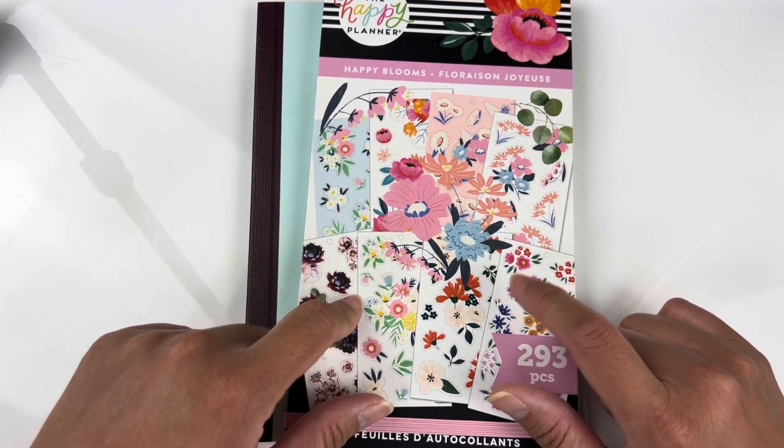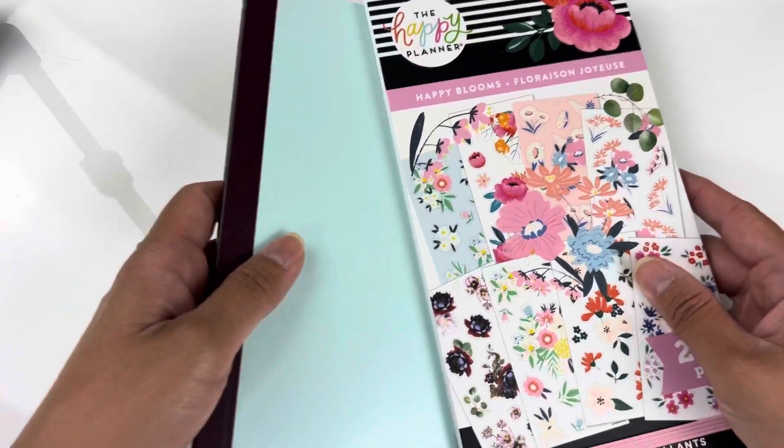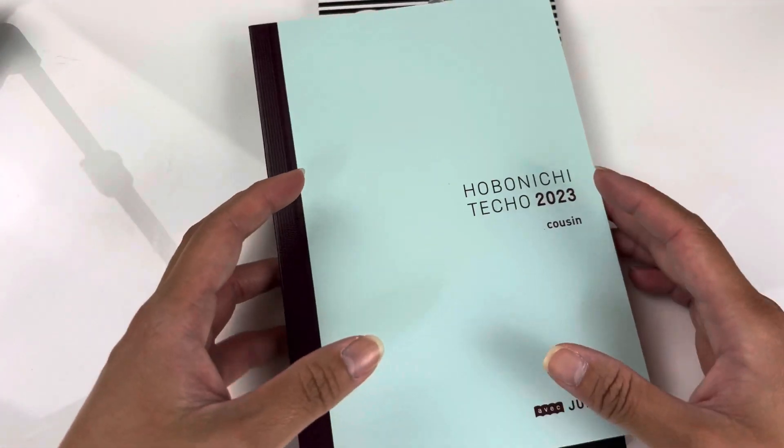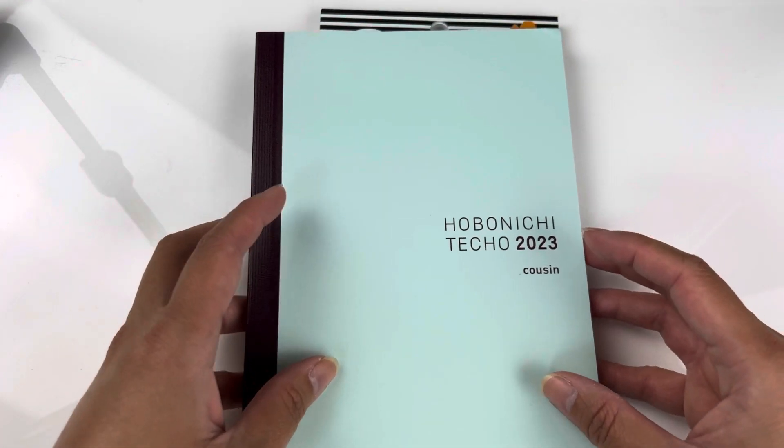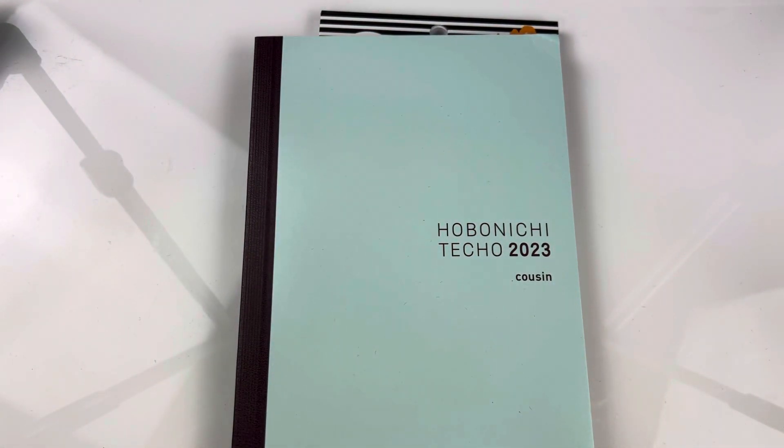I'm going to be using this mainly on my Hobonichi Techo Cousin. So if you guys are interested in this, please stay tuned.